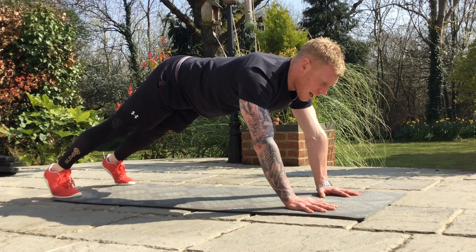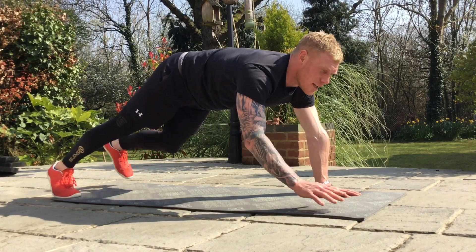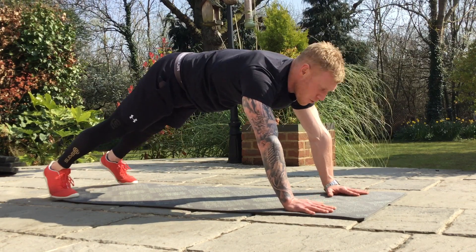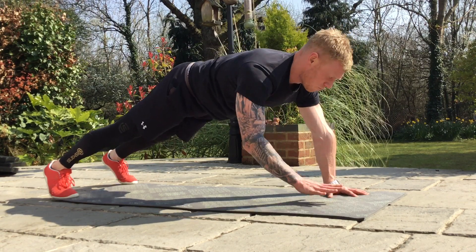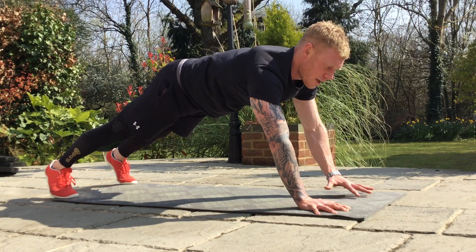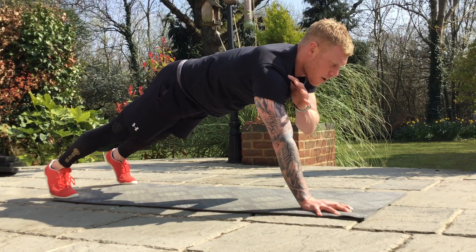Then if you want from there, you can actually bring elbow to knee. Try and minimise that hip movement, and then joint taps as well. Really squeeze that core so the hips aren't moving.